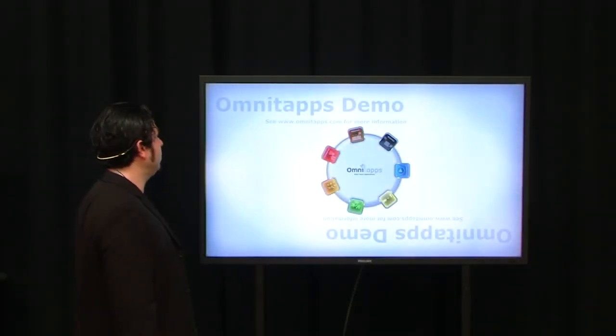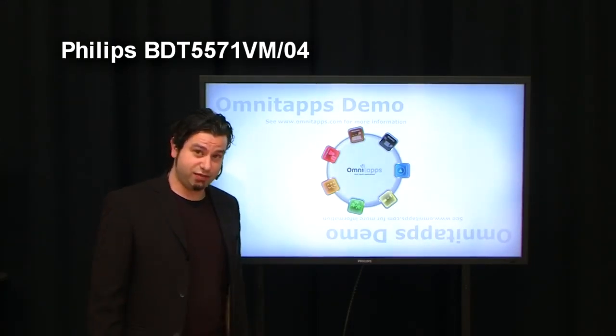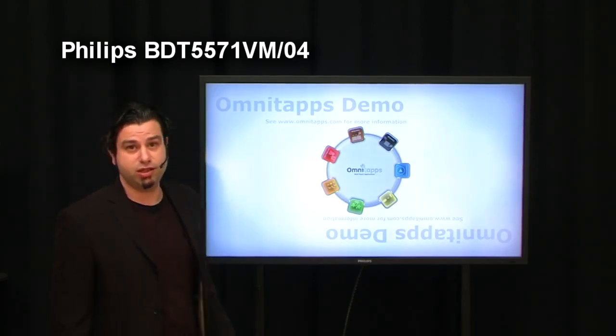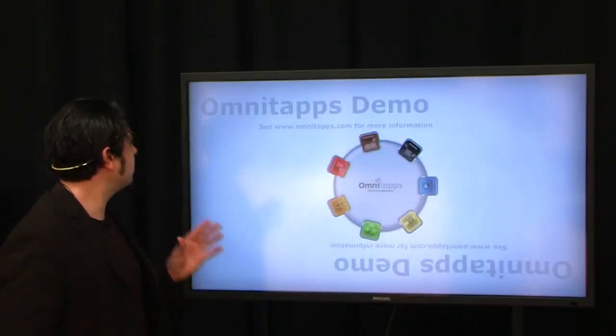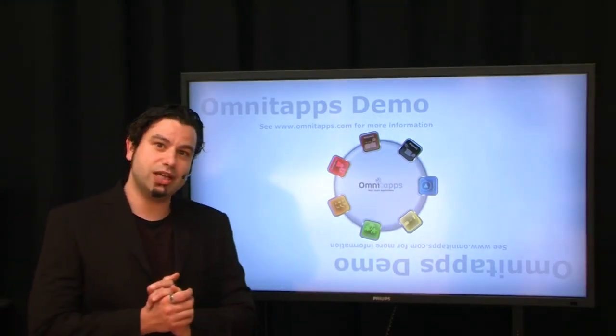Welcome! I'm standing here next to a brand new Philips BDT-5571 VM04 Multi-User Touchscreen. What's nice about this screen is that it's got some pretty unique features. We will come to this and take a closer look.